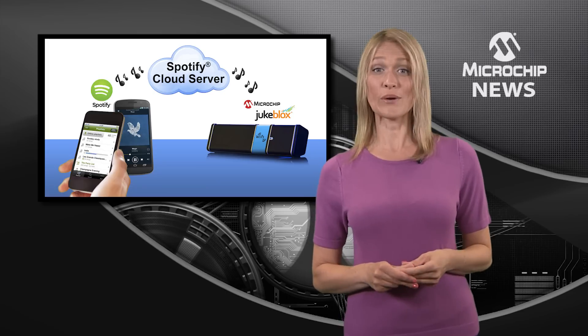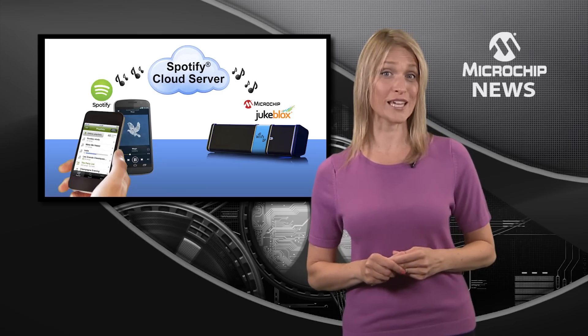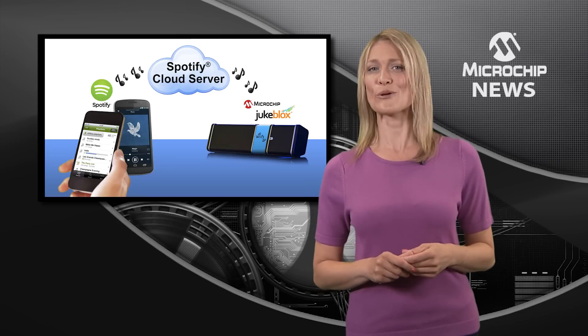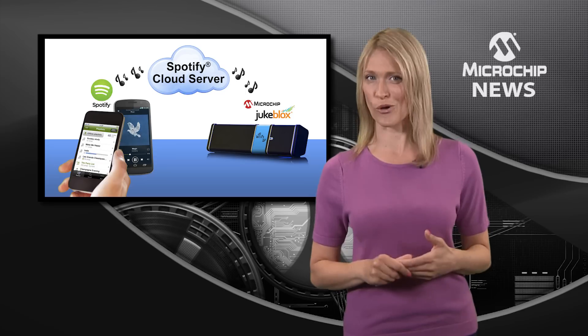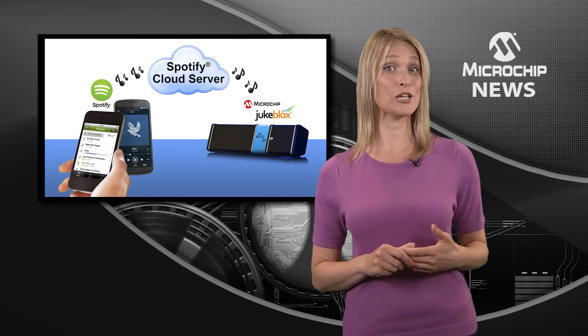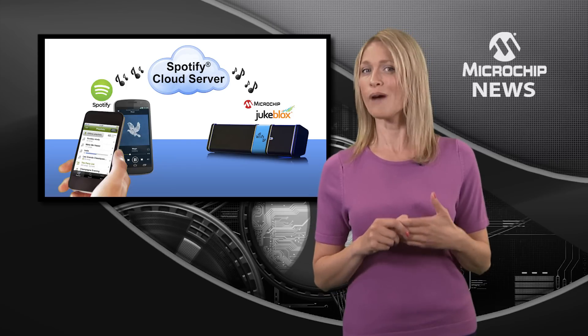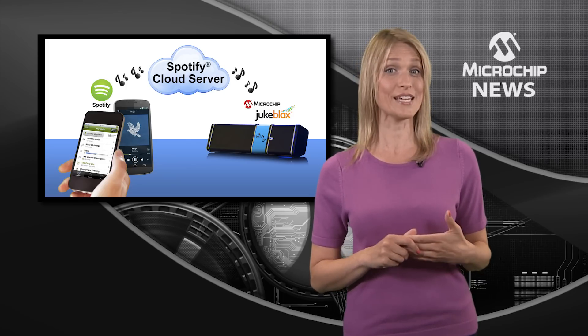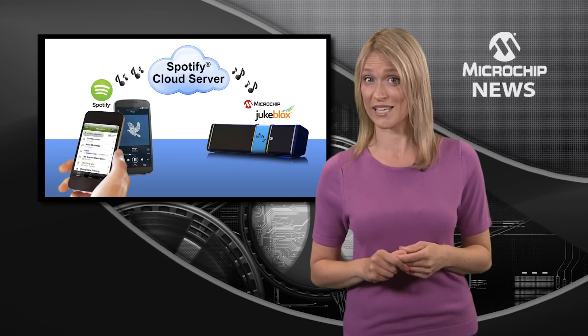This includes a new and improved version of Spotify Connect that delivers connectivity to audio products based on Microchip processors for network audio. Spotify connectivity can be included in new audio designs based on any Microchip CX870 Wi-Fi module and DM860 Ethernet processor.